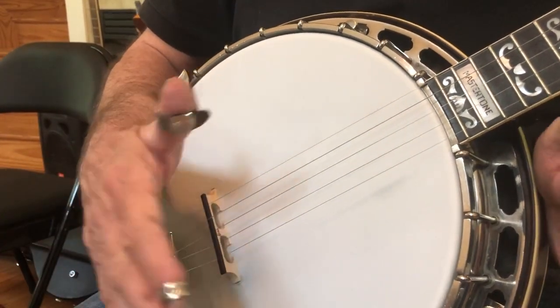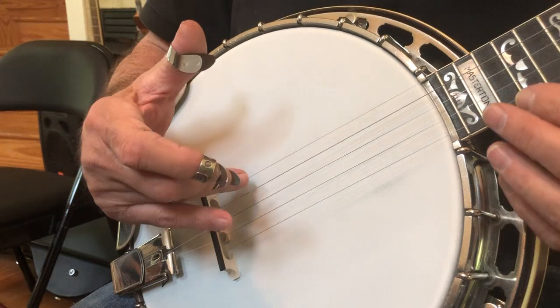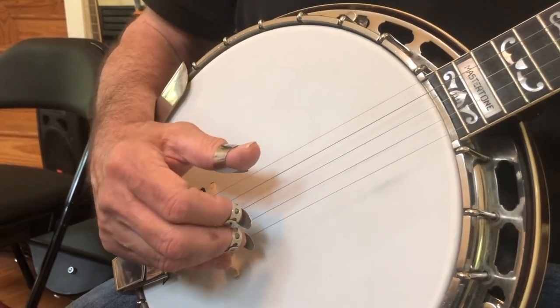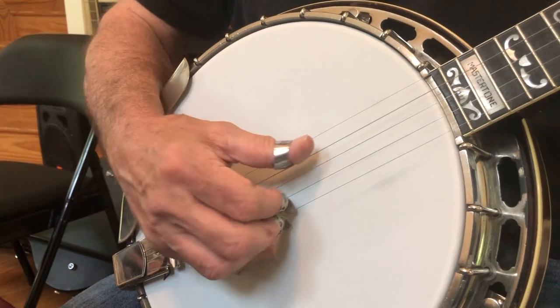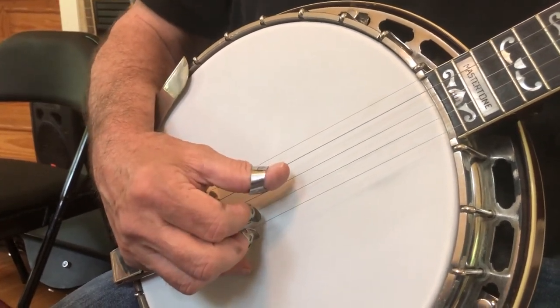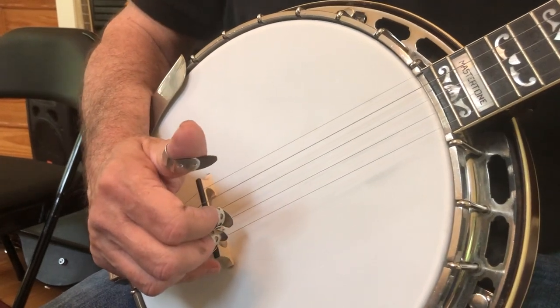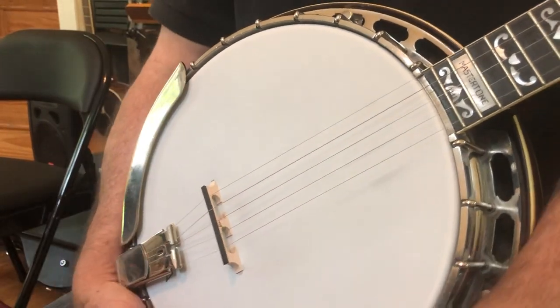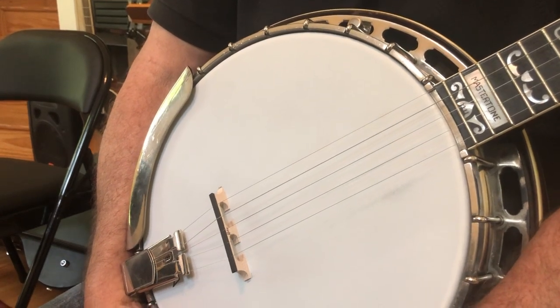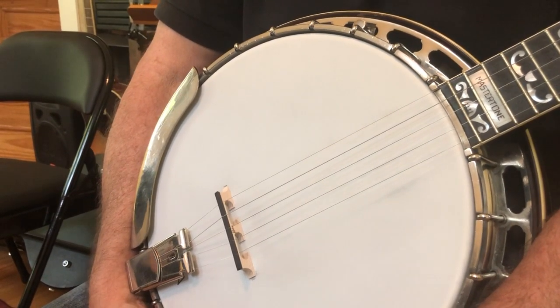Now once again, if you're in the key of G, you can play this roll on these three strings: five, three, one. The guitar player can play any chord — G chords, F chords, C chords — any chord in the key of G, and you do not have to fret any of these strings. You just play these open strings. You cannot play the second string or the fourth string. That's it.